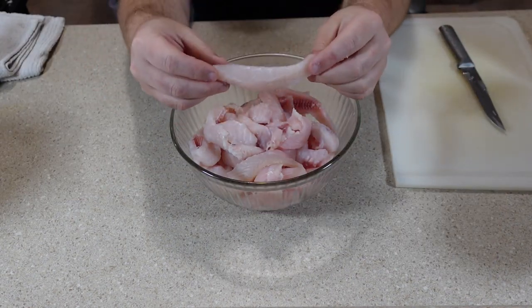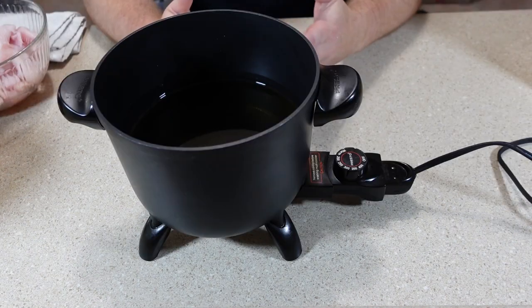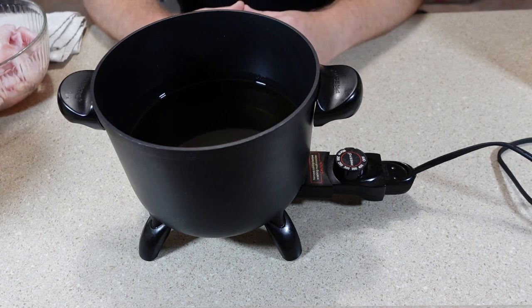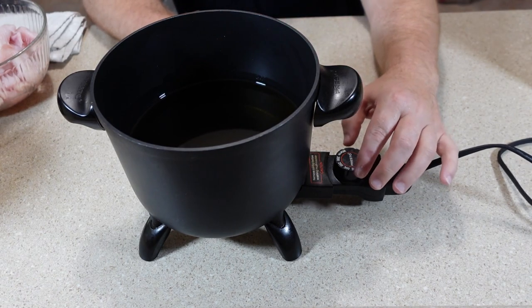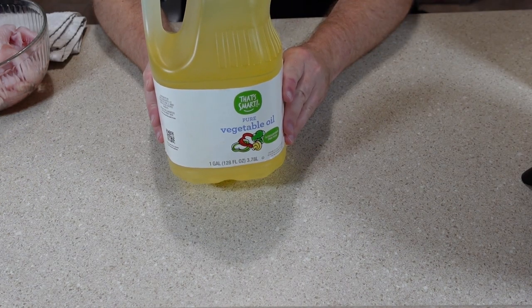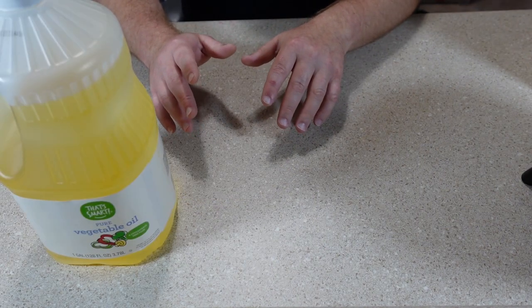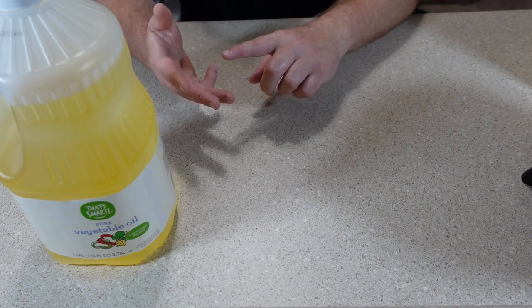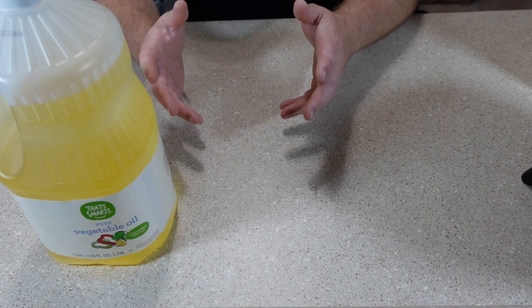Now I have all my catfish cut up into nice strips. For the frying I'm going to be using one of these Presto deep fryers. Of course you can fry in a pot on the stove, and my preferable way to fry is actually outside over a propane burner because it maintains the temperature a little bit better. But for the most part I do like this Presto fryer. I'm going to preheat my oil to 350 degrees. I'm just using regular vegetable oil. Shortening actually gives fried foods a little bit better taste, but any oil will work — shortening, vegetable oil, canola oil, peanut oil or anything like that.